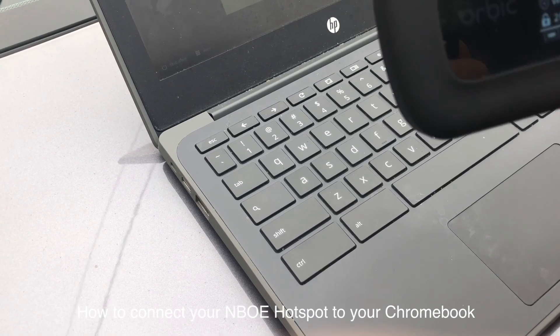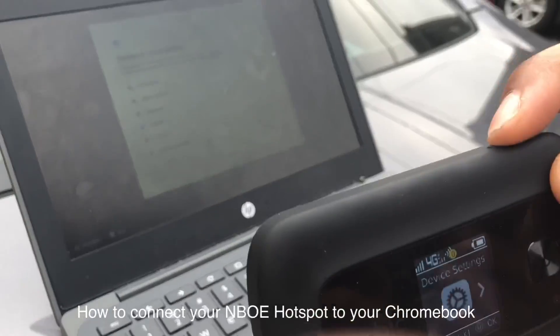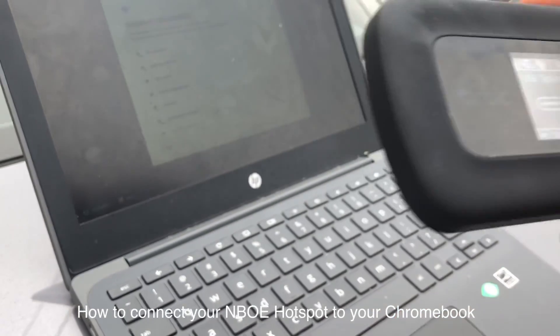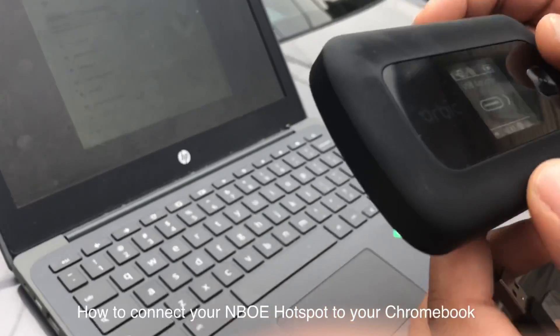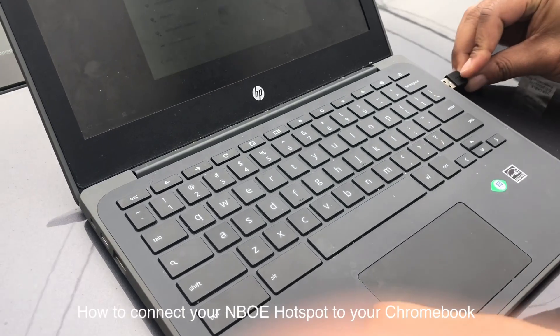Once you have the hotspot, you have to click the menu button and change it until it says USB options. Once it says USB options, you plug it in, then you take this side and you plug it into the Chromebook.